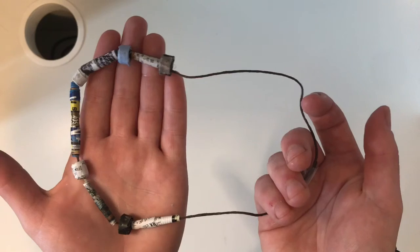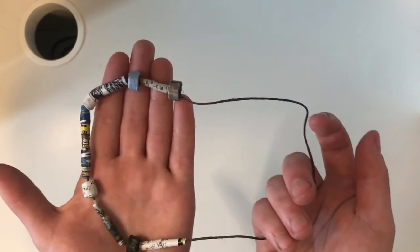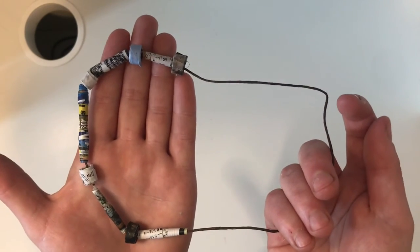I've given it some time to dry, and now I have my beautiful paper necklace. Thanks for watching!